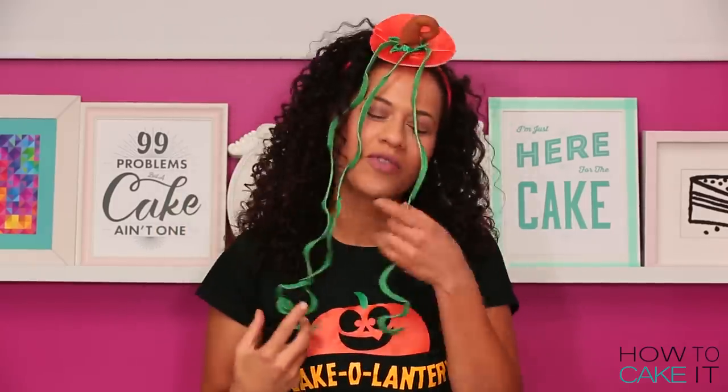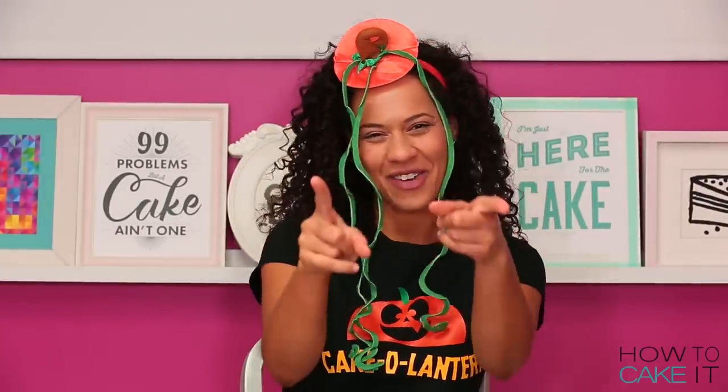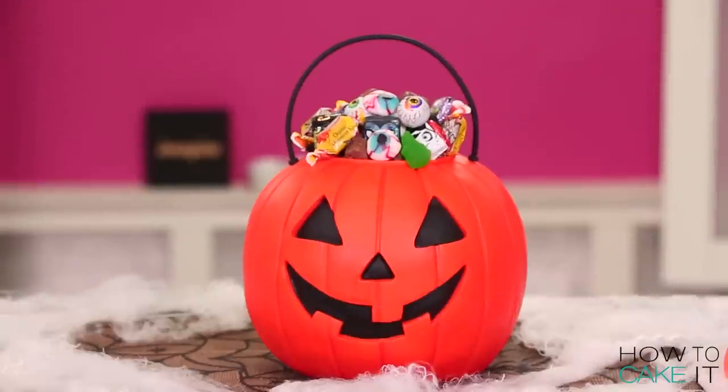You know what? I want to wear this and order a pumpkin spice latte. Just walk into a coffee shop like, guess what I want? Lemonade. Welcome back to How to Cake It!